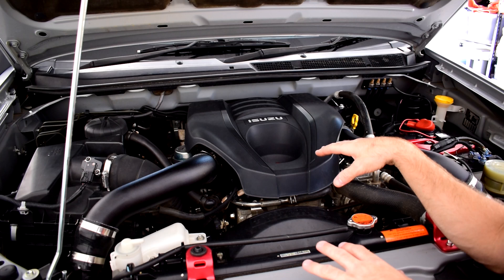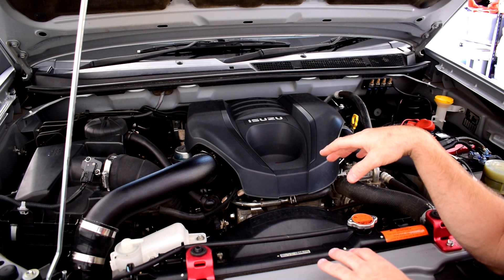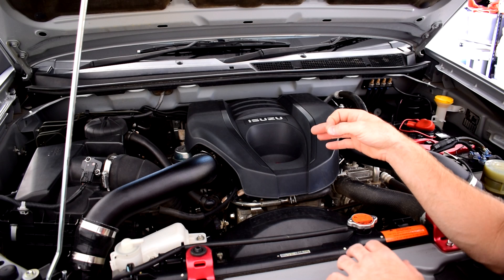The first step we need to do is run the engine for at least 10 minutes or take it for a good drive, get the engine oil really hot so that all the deposits drop down into the sump. If you do the service when the engine is cold you won't get out as many of those deposits or as much oil as you would when it's hot, because when the engine oil heats up it thins out and you're able to get much more out of the system.